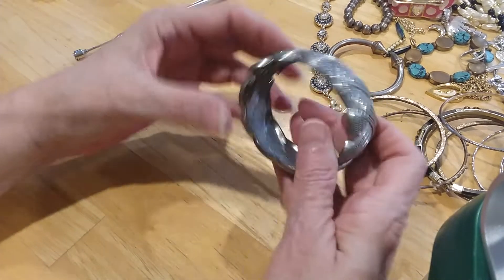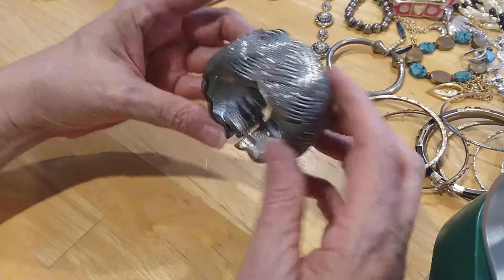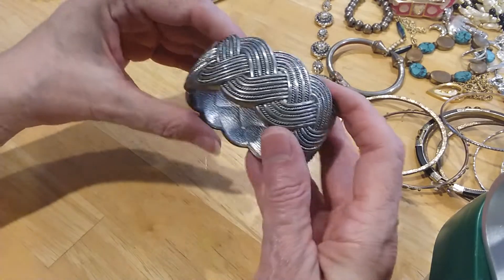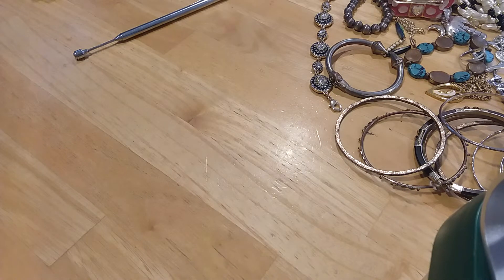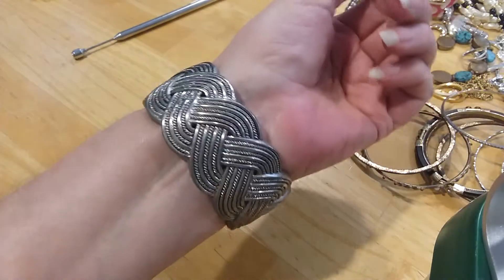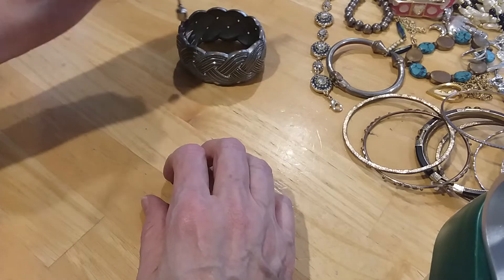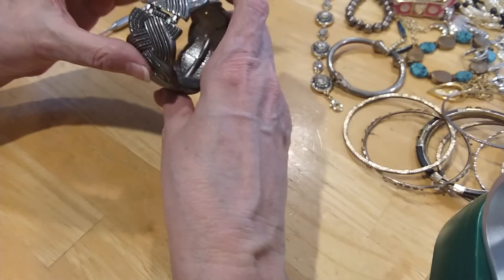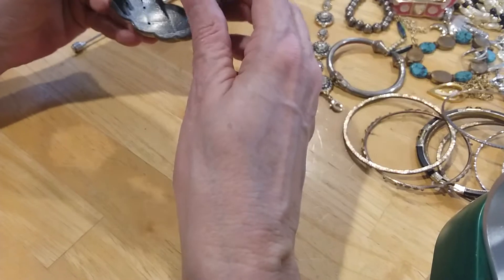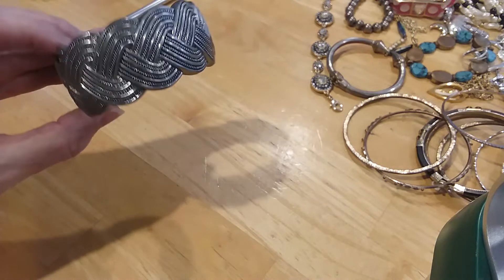Here's another little cuff bracelet with a braided design. There's no signature. It looks very nice, it looks silver, but I don't think it is silver. Well, could be silver over copper because it's so heavy — and yes, I can see copper coming through right here on the underside. So that's a nice bracelet.